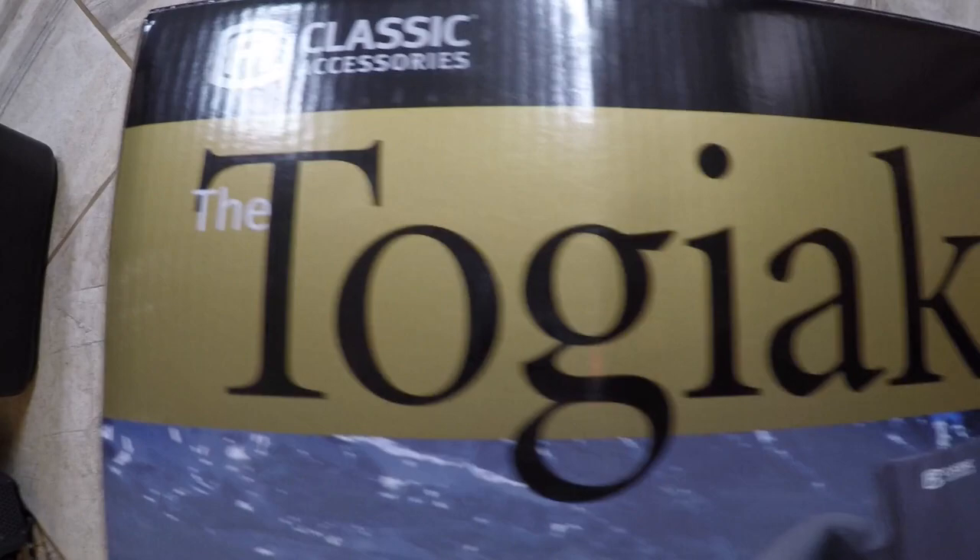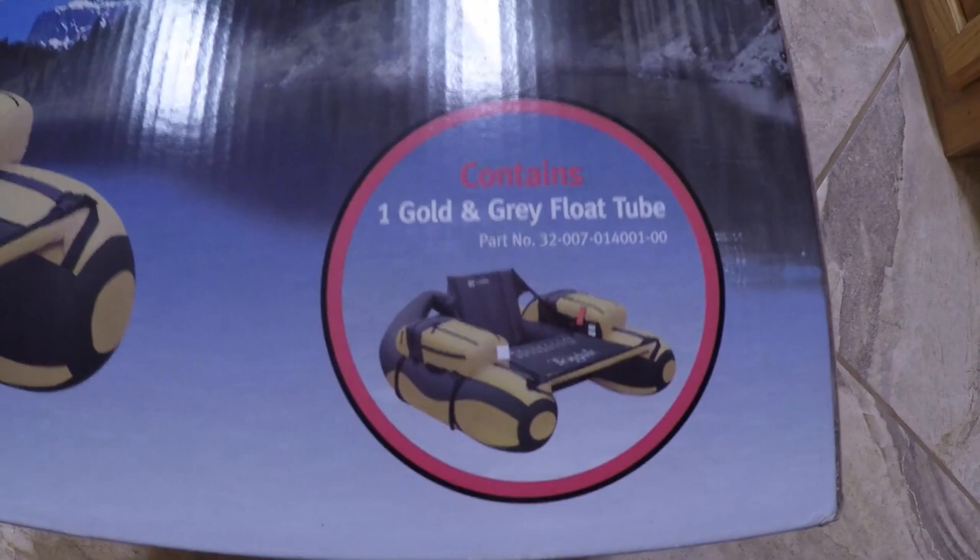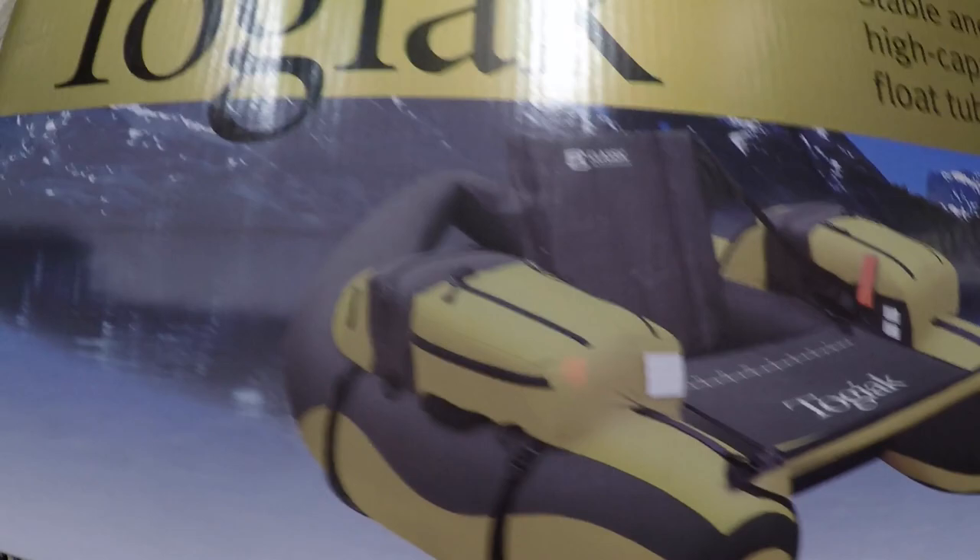Classic Accessories Togiac stable and backpackable high capacity pontoon float tube. This is the gold and gray color. I was wondering if it came with a pump and it does not.